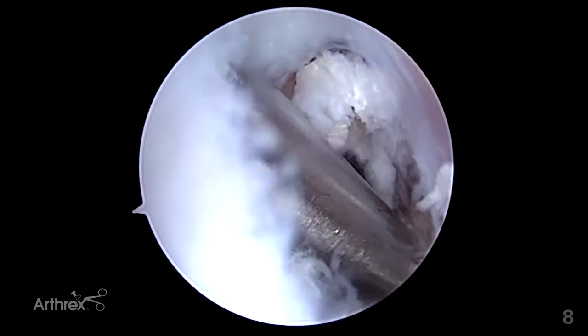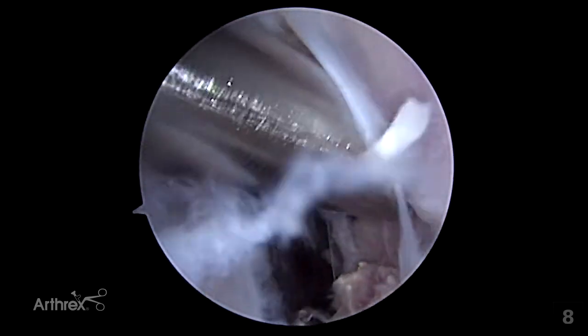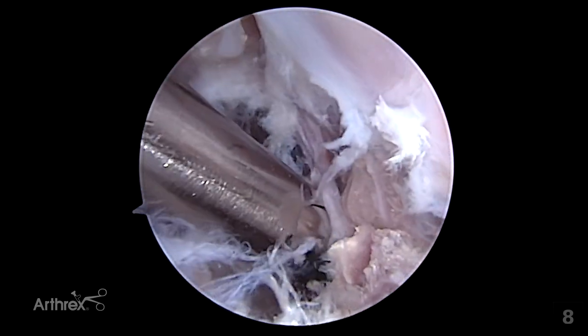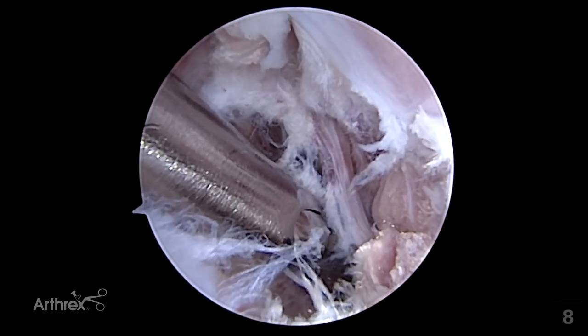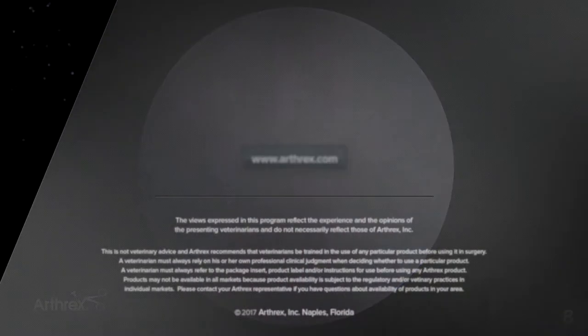It is advisable that the neurovascular bundle is not damaged and that the tendon is completely released. Small strands of the tendon can sometimes be identified and may be dealt with accordingly. This is now a complete release of the biceps ulnaris tendon. Following further suctioning of the joint, the process is completed.